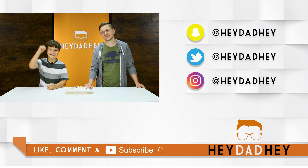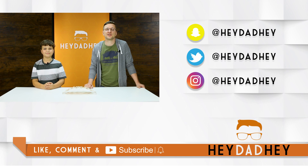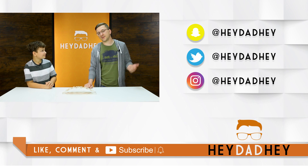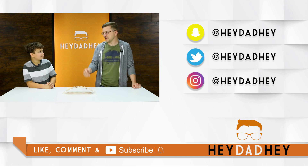I've put an Instructables link down below where you can see how to build the Popsicle Stick DaVinci Bridge. And maybe you'd like to give the full-size one a try, but just be careful. If you liked this video, don't forget to hit that like button, subscribe, and hit the notification icon so you're up to date with all the latest Hey Dad Hey videos.